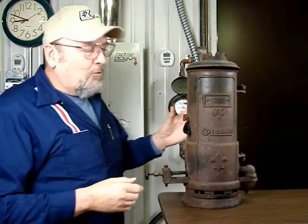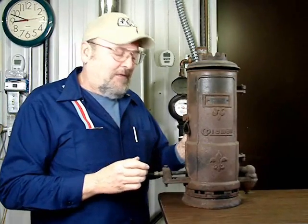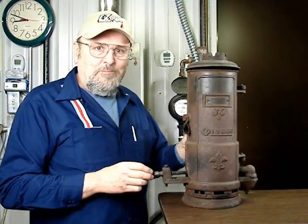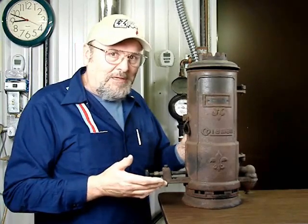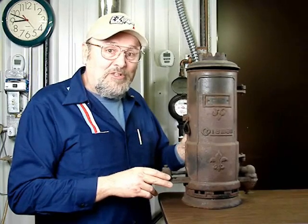There we have it — an 80-year-old tankless water heater that was in use here in Indiana. Yes, many people think tankless is a new technology, but it's really not, and this proves it. Thank you for watching our videos.